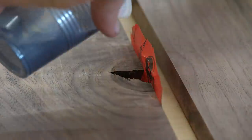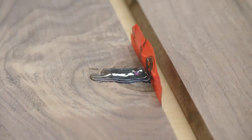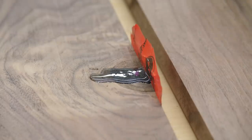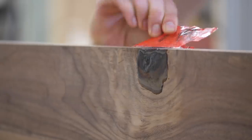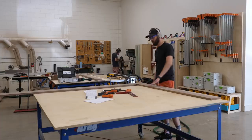Before attaching anything, I filled any knotholes or defects in the wood with a bit of epoxy tinted black — just to be a little more inconspicuous — and left everything to cure overnight.